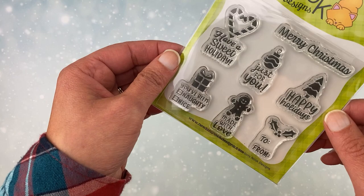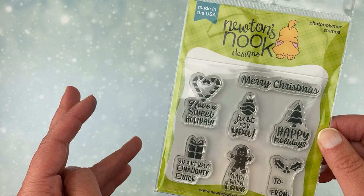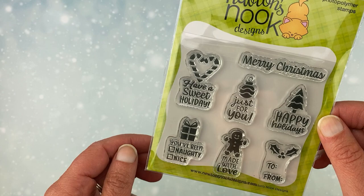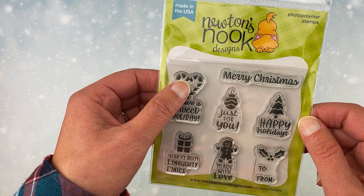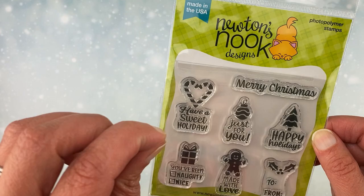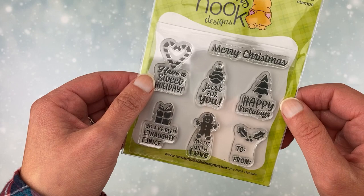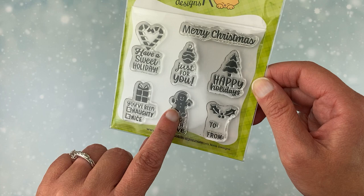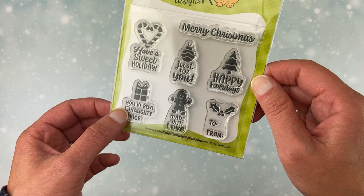Next, I'm going to share our Holiday Elements stamp set. If you follow us, you'll know that last month we did a Halloween Apothecary set that was kind of like this, where you had some words and sentiments together and they fit in the Labels hot foil plates and dies. This is the same — you can use these on their own, or mix them in with our Labels hot foil plates and dies, which gives a fun little edge. This includes: Have a Sweet Holiday Just for You with an ornament, Happy Holidays with a tree, a To and From with Holly, Made with Love with the gingerbread, and You've Been Naughty or Nice — and you can pick which one. I'm sure everybody would pick nice, but it's fun to have the option.